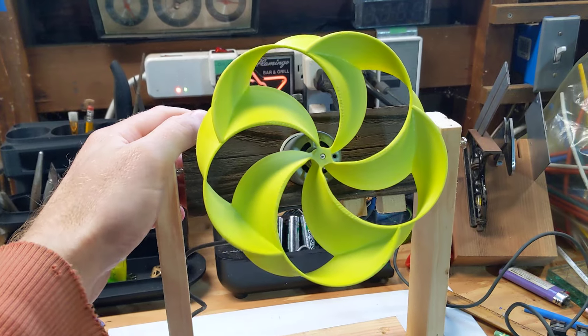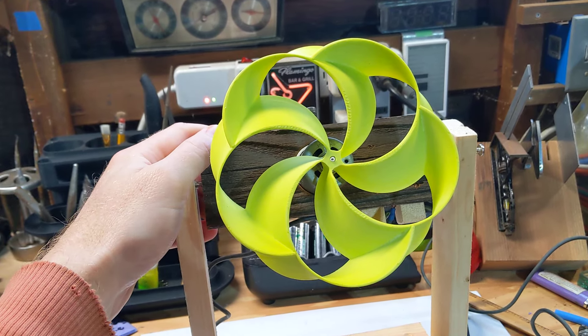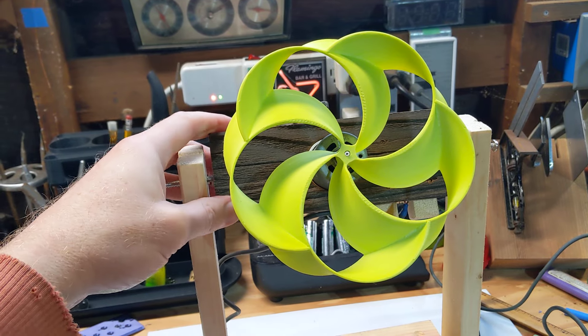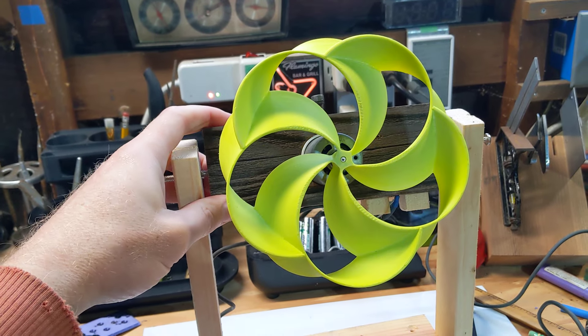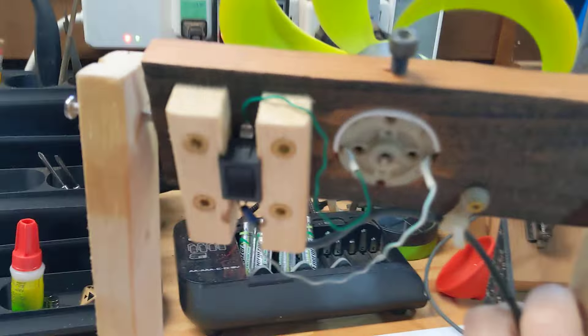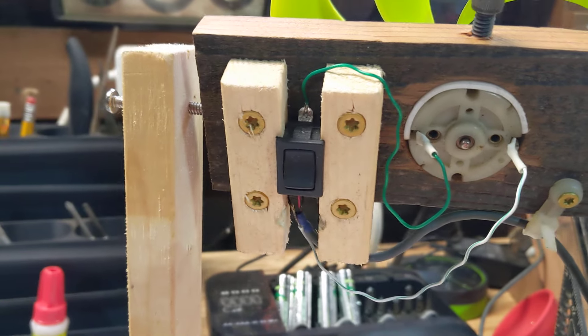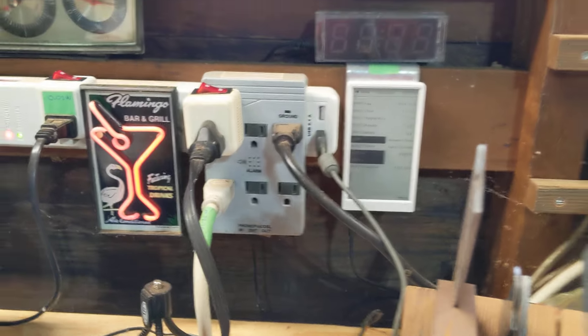So this is a toroidal propeller, and this is a fairly recent engineering and physics innovation. What I did was I put a little electric motor that I had in this frame and hooked it up to a switch, and then it's going into a USB power supply.